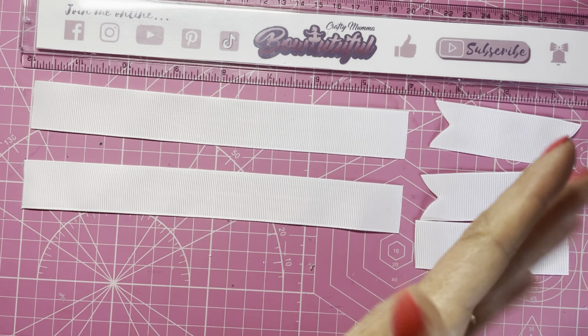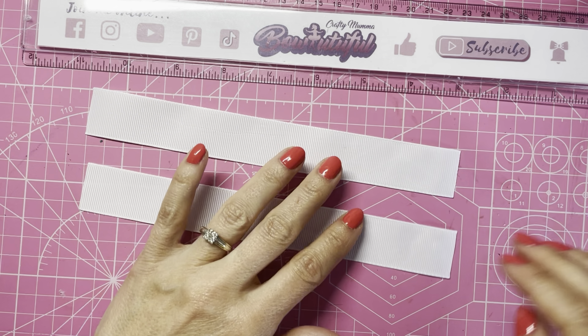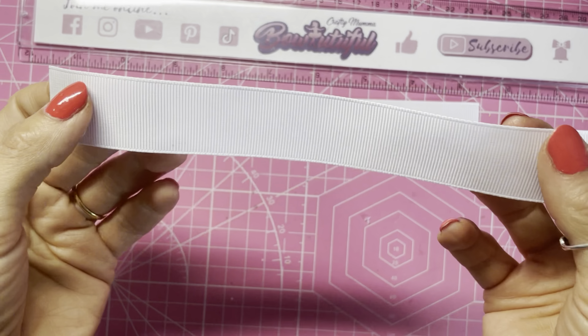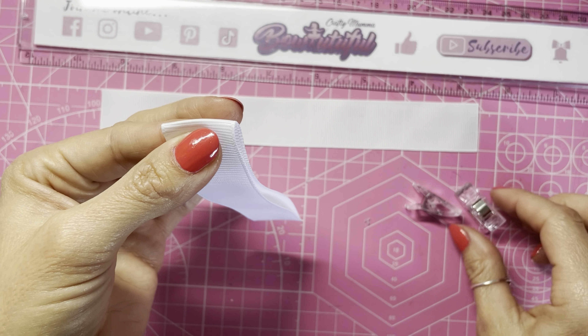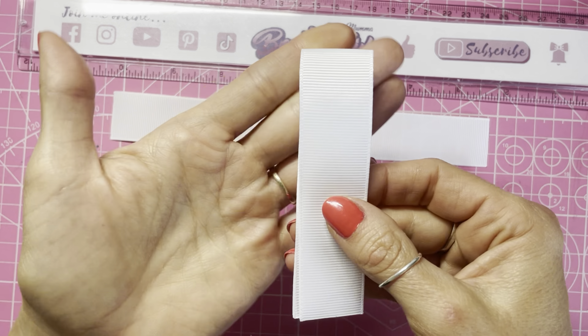You need two pieces for the main part of the bow, and then three pieces for the spike tails — I've already done two to save time. For the main part of the bow you will need two pieces of one inch wide ribbon, or two and a half centimeters wide, cut to 20 centimeters in length or just short of eight inches. For the tails or spikes you need three pieces, again one inch wide or two and a half centimeters, cut to eight centimeters in length or just over three inches. I have done a tutorial of this bow using one and a half inch wide ribbon and I will pop a link to that at the end of this video if you want to make a wider version.